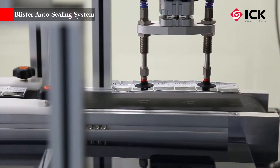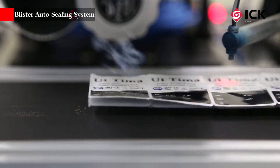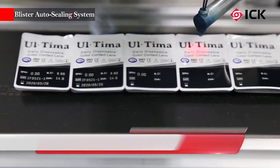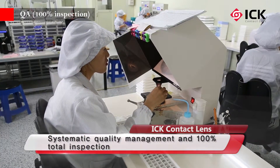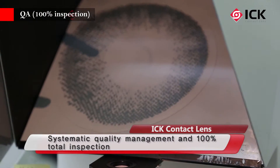Color contact lenses using the mold casting method are thin and ensure vision correction effect, providing both beautiful eyes and clear vision. ICK contact lenses create a beautiful world by striving to achieve zero customer complaints through systematic quality management and 100% total inspection.